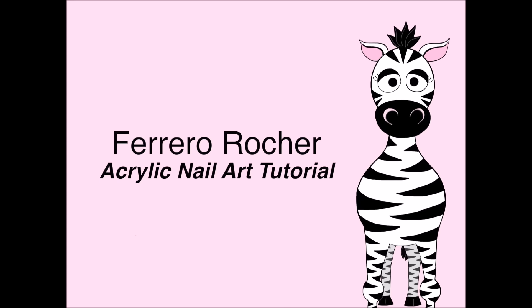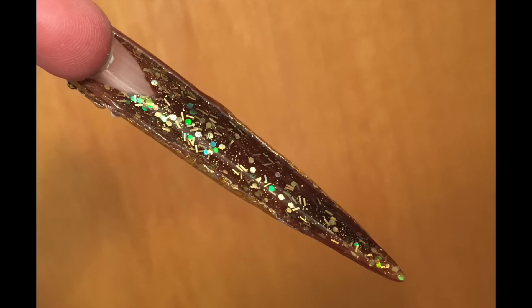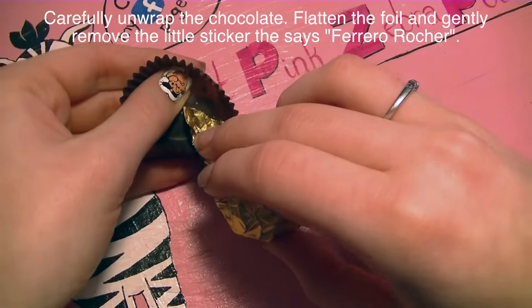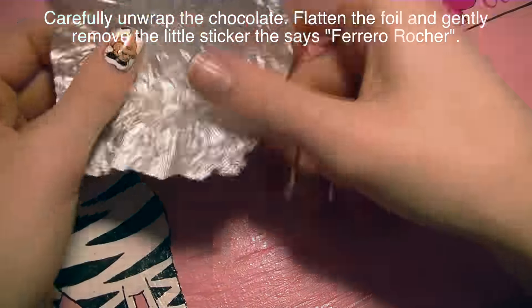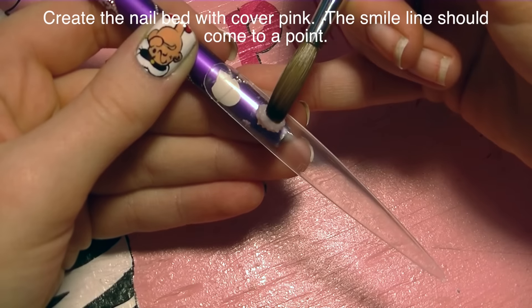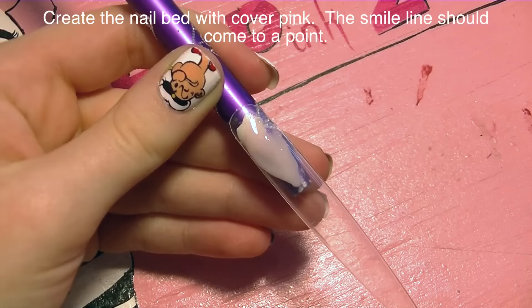Ferrero Rocher acrylic nail art tutorial by Hot Pink Zebra Polish. Begin by unwrapping your Ferrero Rocher candy — carefully take it out of the wrapper, then unwrap the foil, peel off the sticker, and set it aside. You want to keep the sticker but you don't want it on your foil.